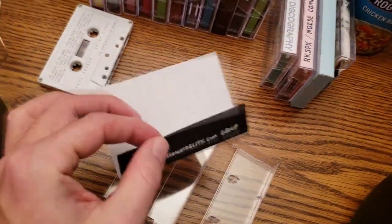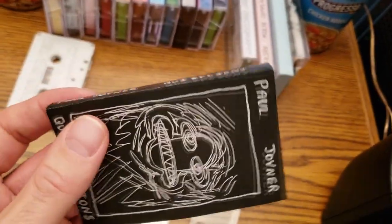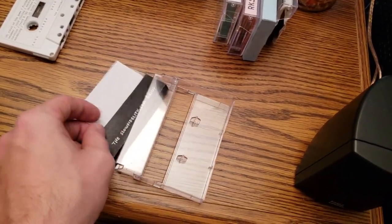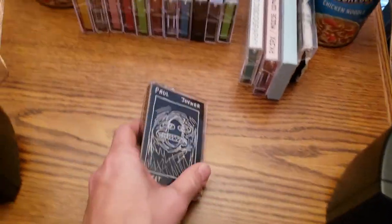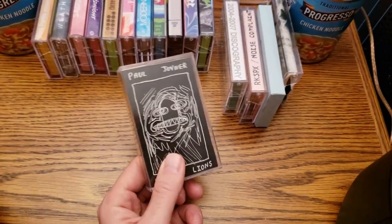And if you look at his jacket — his J card — his is measured and folded, whereas mine aren't. But this is just printed from a simple printer. This is the Quiet Lions album and you can get this on Bandcamp for free. Obviously I don't think he sells tapes anymore because that was a very long time ago, more than 10 years ago.